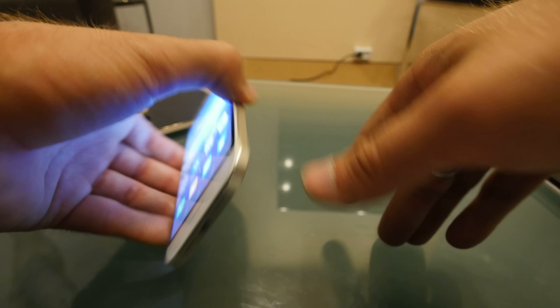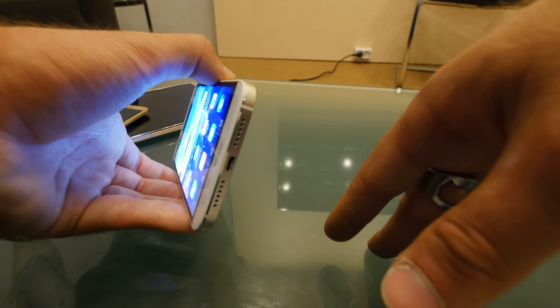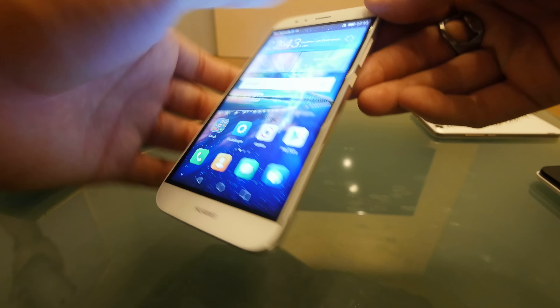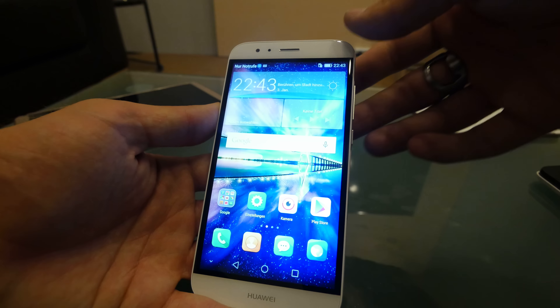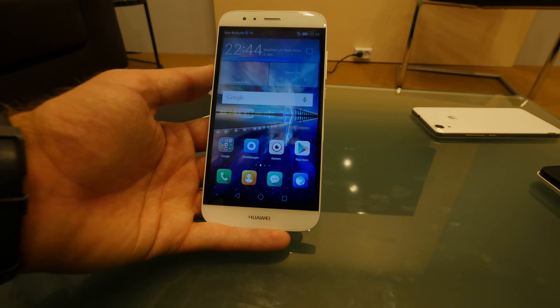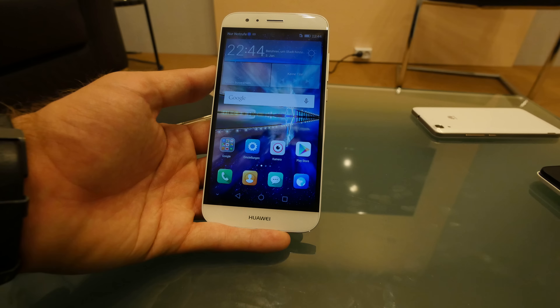The volume rocker is on the side, and on the bottom we have micro USB with speakers. On top there's a headset port. That's it for our hands-on from IFA 2015 — don't forget to subscribe. My name is Balazs, thank you very much for watching.